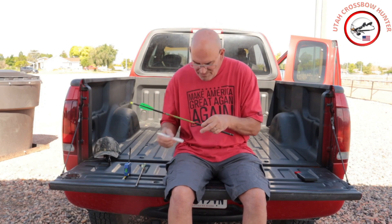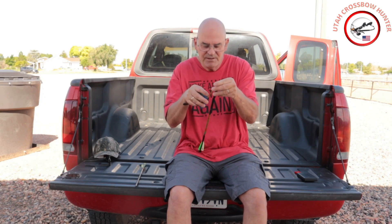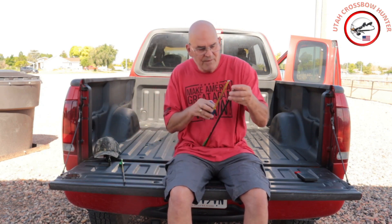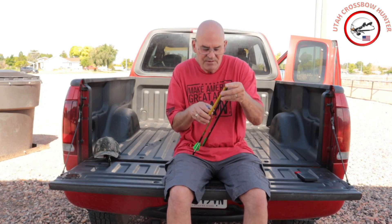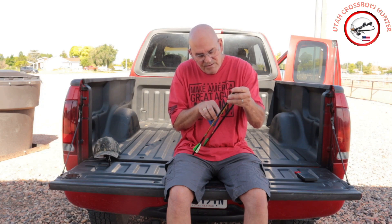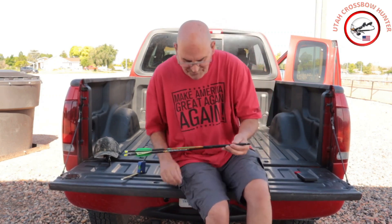That's close enough. Taking a measurement now from the tip of the field tip: the Zombie Slayer is just short of six and a half inches, and the Penetrator is seven and a half inches — so about an inch difference in the front.